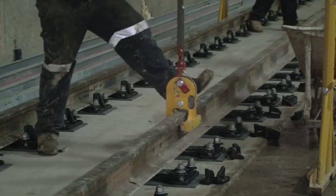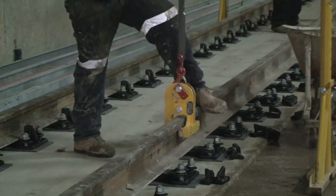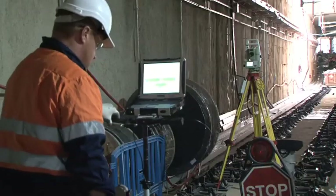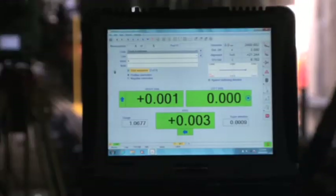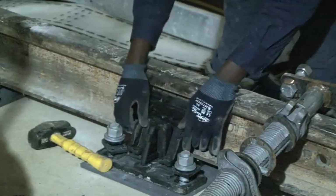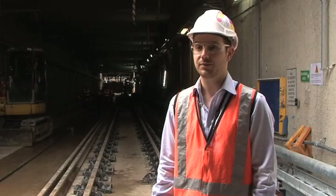These rails are able to be adjusted in position and we work to a tolerance of one millimetre in all directions. The rails are put in, our surveyors come through with a Leica trolley — this trolley then positions the rail and our guys make manual adjustments to within one millimetre. Once that's done, we pour our grouts and chemset to lock the rail into position.